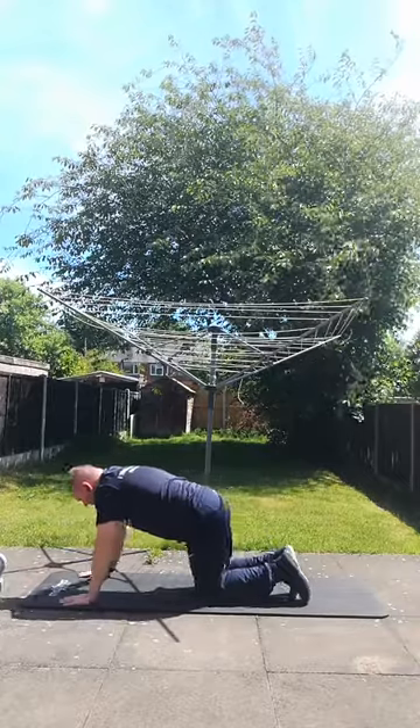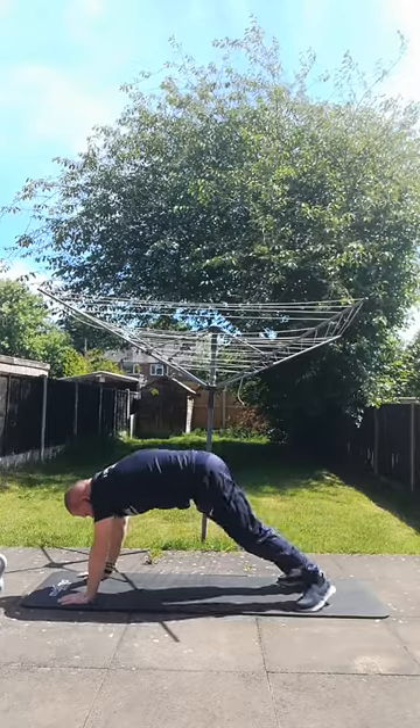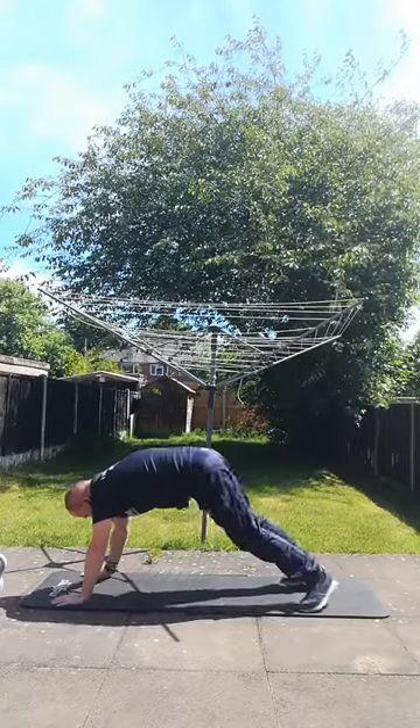Second exercise: full plank, and then just kick the opposite foot. Seven each side.